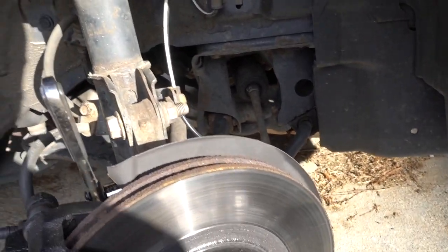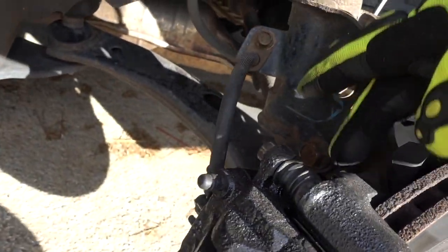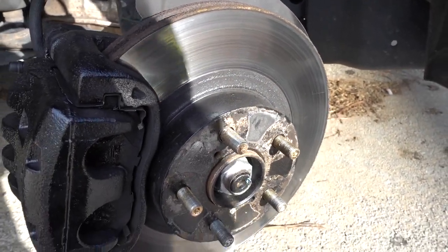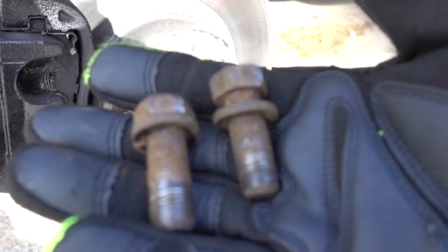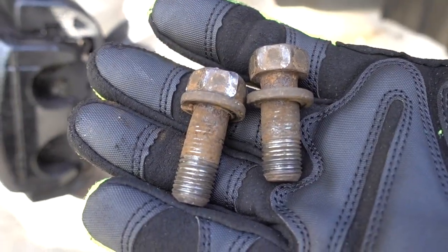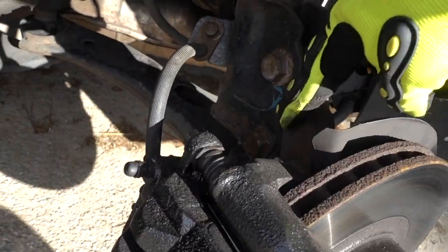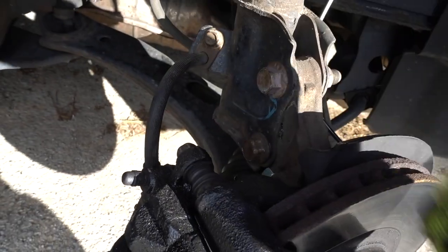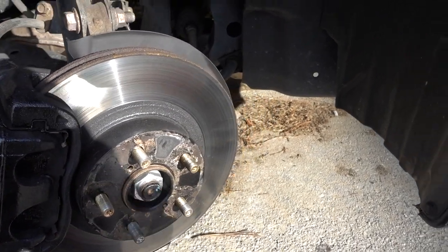148 foot-pounds of torque. Now you just have to put your wheel back on and torque it down to spec. That's how you replace your brake caliper bolts - it's really dangerous to have these bolts almost snap. The other side did snap so I put a new bracket and new bolts on that side. Remember: remove the bottom bolt, don't remove the top one, and everything else is pretty straightforward. Hope you liked the video - thanks for watching, don't forget to subscribe, see you in the next one.